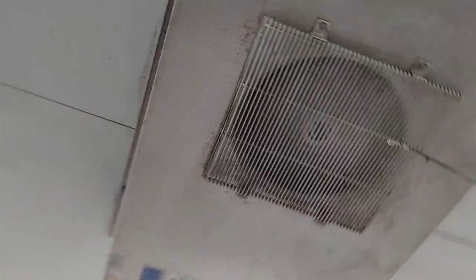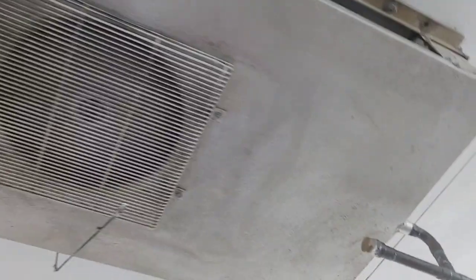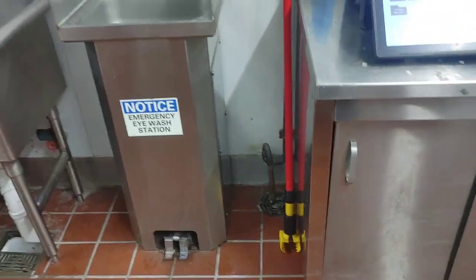Alright, you guys — that's it for this video. Quick, short little video on this 2008 unit. It wasn't so dirty after all. Simple drain line.